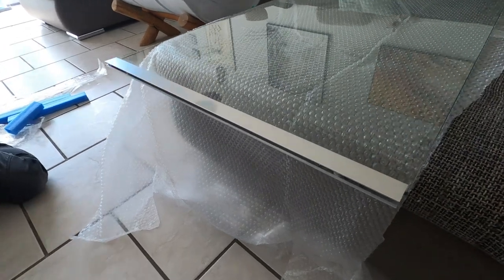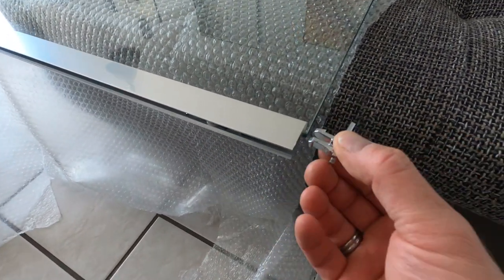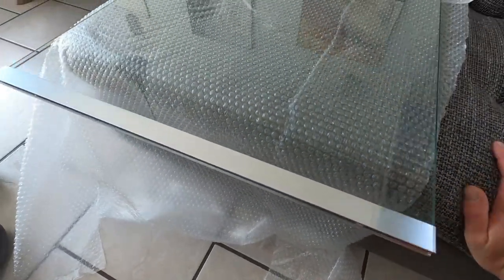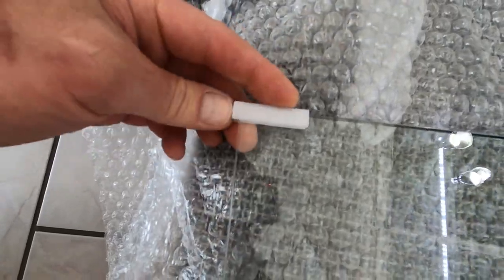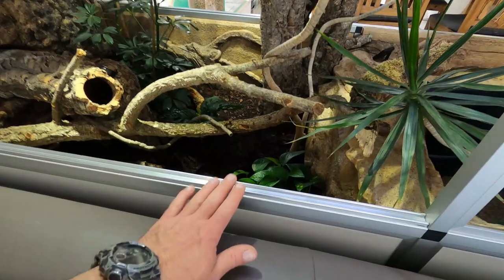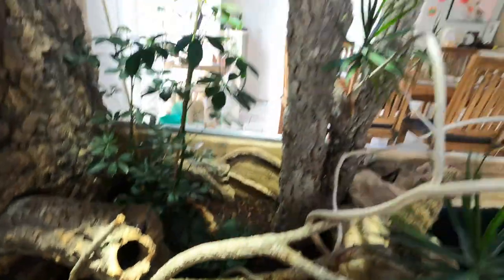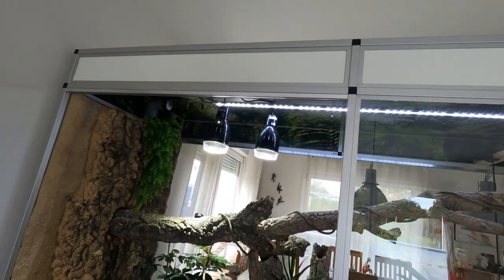Now we have put on this aluminum part, and we have these end caps that just slide in here — they fit very nicely. On top of it I put those anti-rattle pieces on top. We already put the aluminum profile down here and the other one up here as part of our build, so now let us check if we can install this glass door.